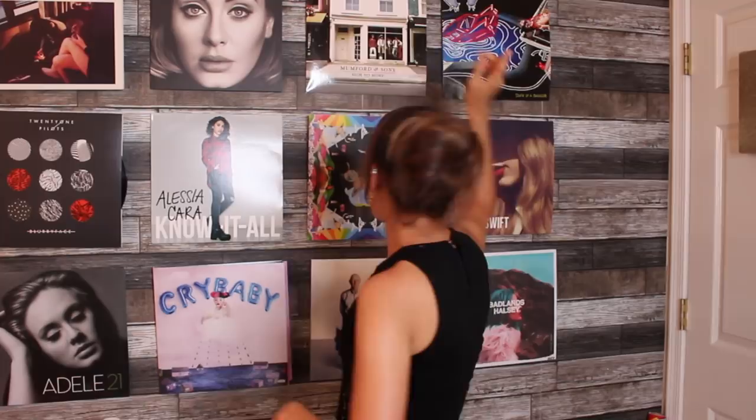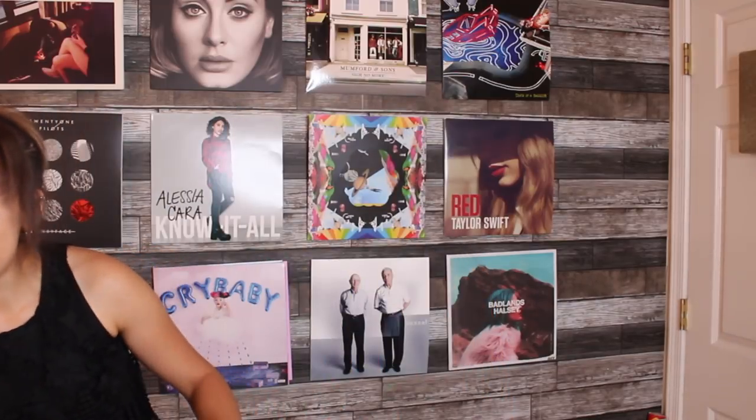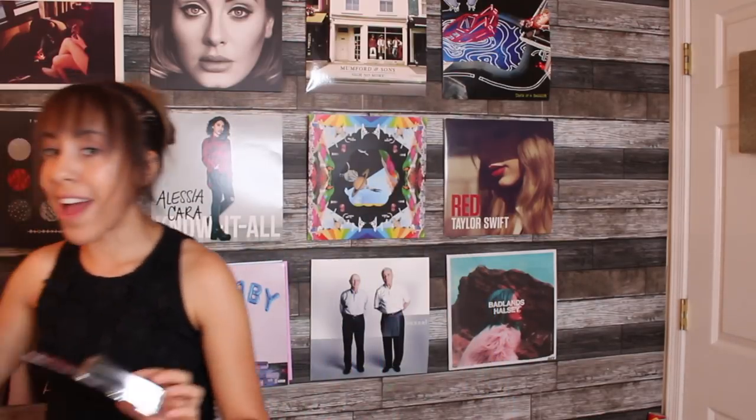Now that you guys have seen all the vinyls and what we're going to put up, it's time to teach you guys how I made my vinyl wall. Starting off, I got this textured wallpaper — when you feel it, it feels like wood — which I think really makes a difference because it looks great. I got it from Houzz and I'll put a link in the description. I got the wood classic style and I got two sheets of it. My wall is about eight by ten.